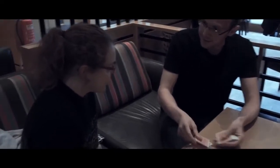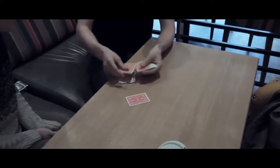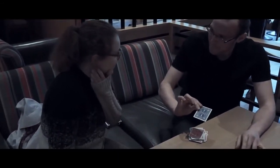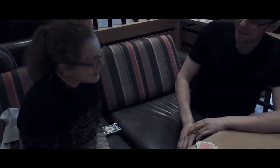Every single card now turns red. Every single card now turns red apart from one, which remains blue, and that one card just so happens to be — what was your card? Six of clubs. Six of clubs.